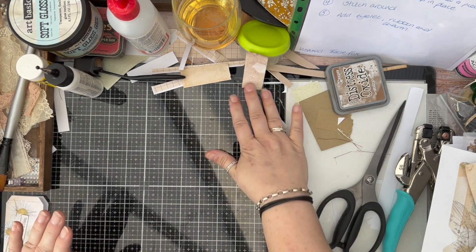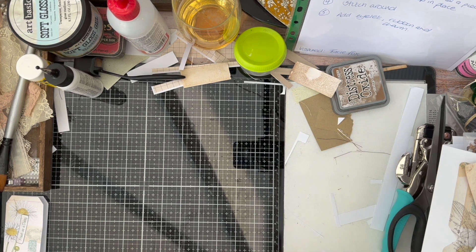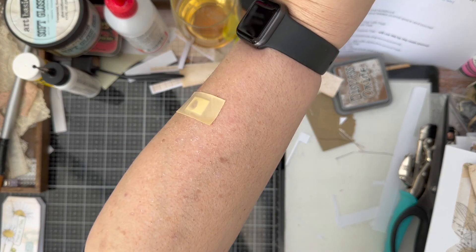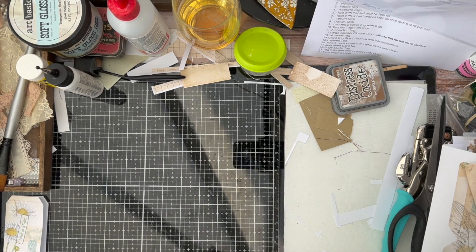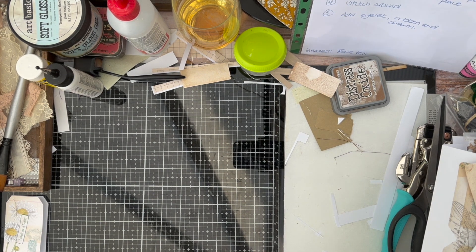I'm not going to give a long-winded introduction and my desk is messy as always. Today we are going to do an acetate tag. We have already done a paper bag tag, a notebook tag, a fabric tag. And today we are going to do an acetate tag.